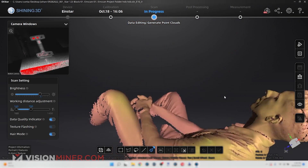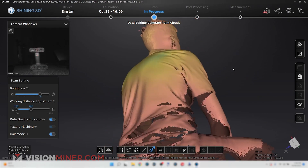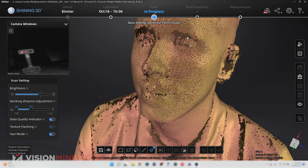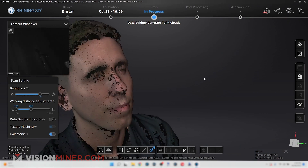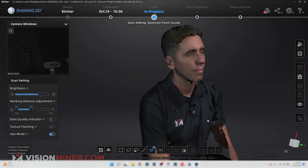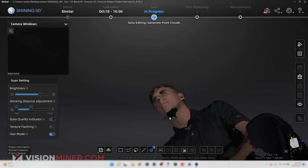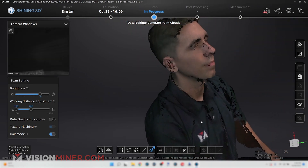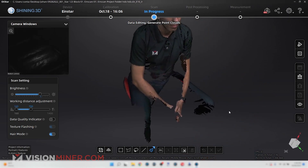With this scan we've captured practically the entire human body — we have the 3D file for the face, measurements for the torso, and we even have color. That was maybe a minute and we got full color. We could go in and get under the chin a little bit more, but we got full color all the way down to the legs.